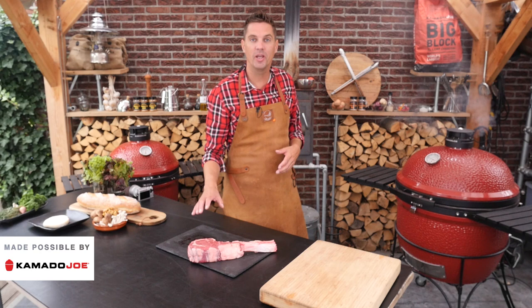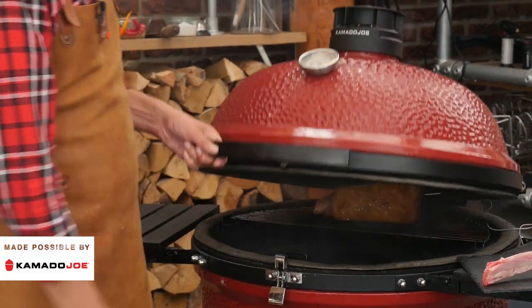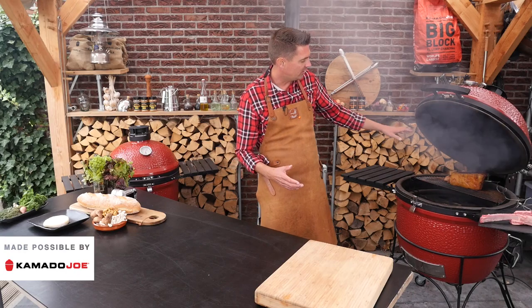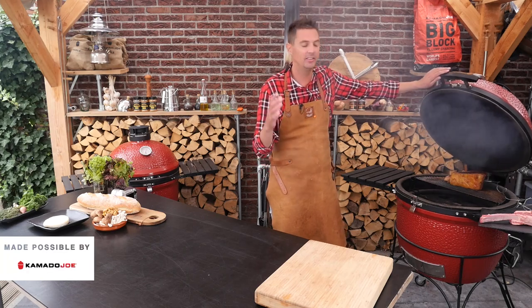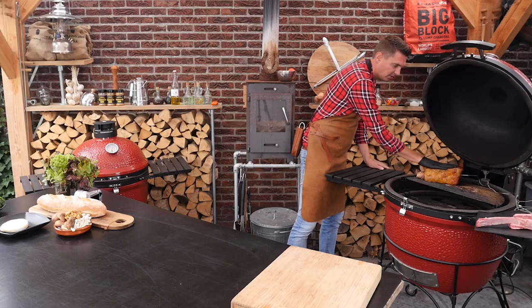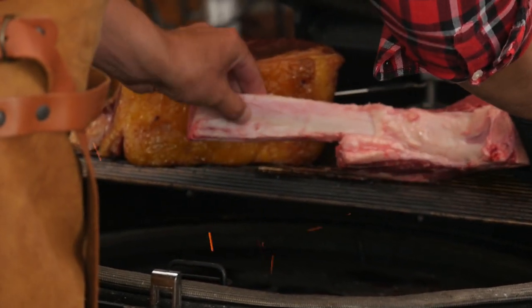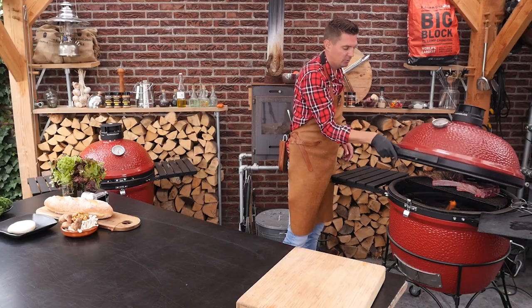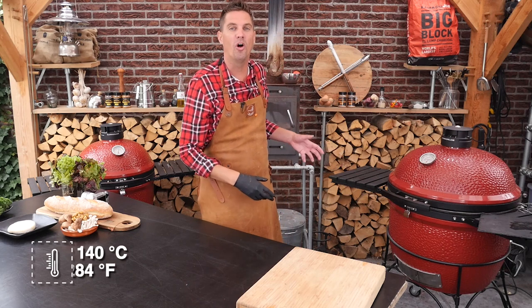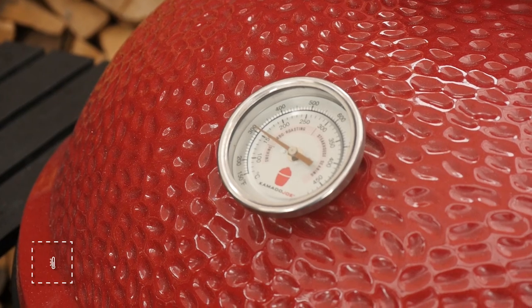We first put on the Rubia Gallega — it's much thicker so it needs a little bit more time — and then halfway we're going to add the Irish Hereford. I just inserted a thermometer probe into the Rubia Gallega steak so I can check the temperature. We can see they're getting a nice bit of color, and this is the moment where I want to add the Irish Hereford. Now we can add our beautiful Hereford and quickly close the lid before the temperature rises up again. The barbecue is set up to 140 degrees Celsius — it's smoking and slowly coming up to temperature.